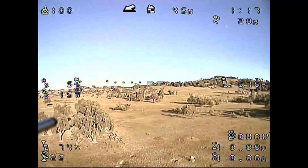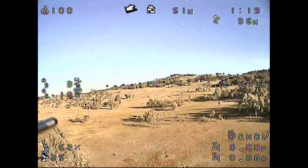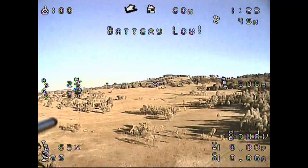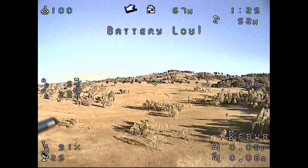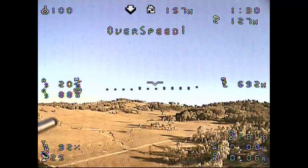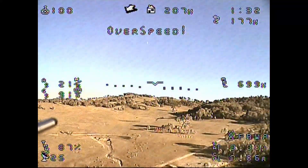Here I'm in Q hover mode and we'll shortly flick the switch into fly-by-wire A mode and the aircraft will then transition. The battery low install warnings aren't relevant. You can see that it's reached its transition airspeed quite quickly.